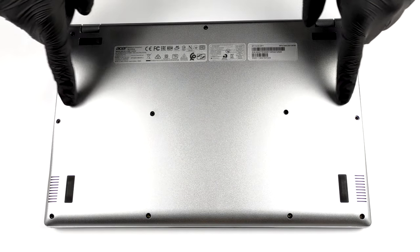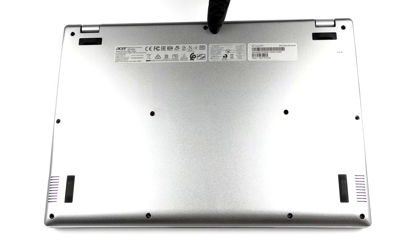Hello, this is Laptop Media, and today we will show you how to open the Acer Swift 1 and what's inside of it.